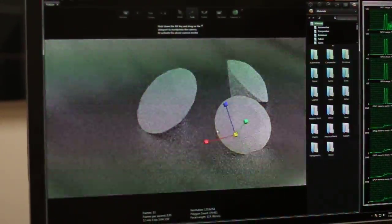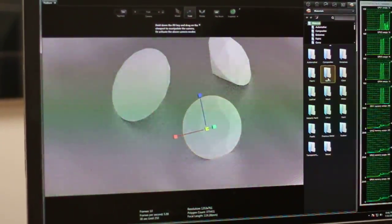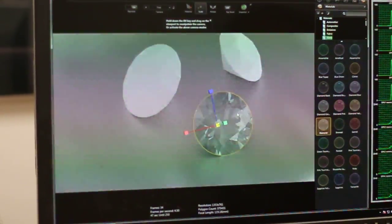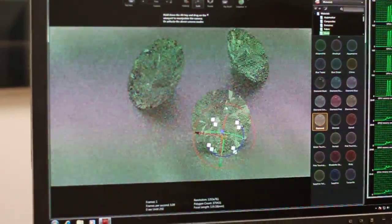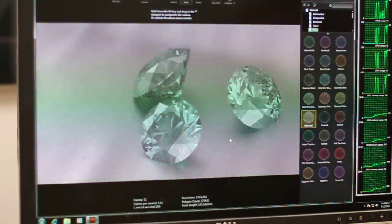Flip the ray-tracing back on. Here we go — fully interactively ray-tracing the scene. Let's go ahead and grab the diamond shader, gems, diamond, just drag and drop that on. Let's quickly copy and paste that to the other components as well. There you go. You can hear it firing up — that's pretty exciting, actually. And this is happening at a rate that's just never been seen before.